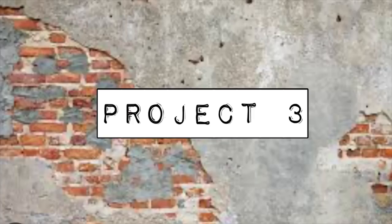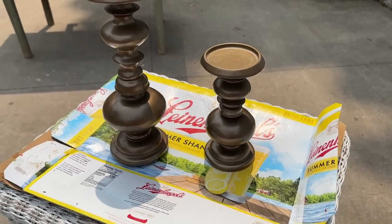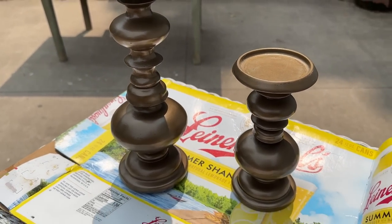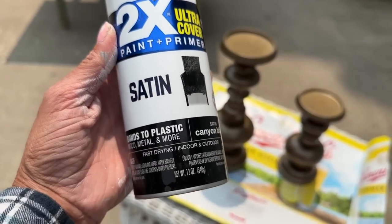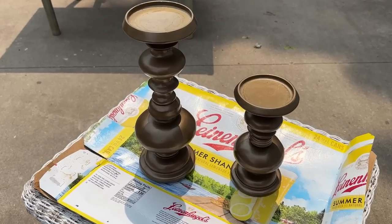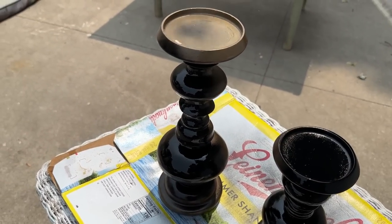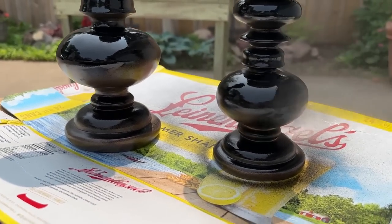For project three, while I was up north thrifting, I found these candlesticks. I loved how they were really chunky, and candlesticks go over really well in my booth. Unfortunately I did not like the color, so I am using this two-times Rust-Oleum spray paint and applying just two even coats to the entire piece, letting it dry very thoroughly before we apply some DIY paint.